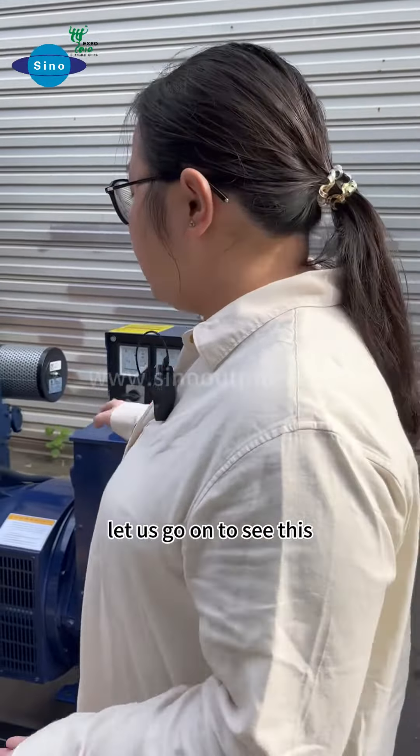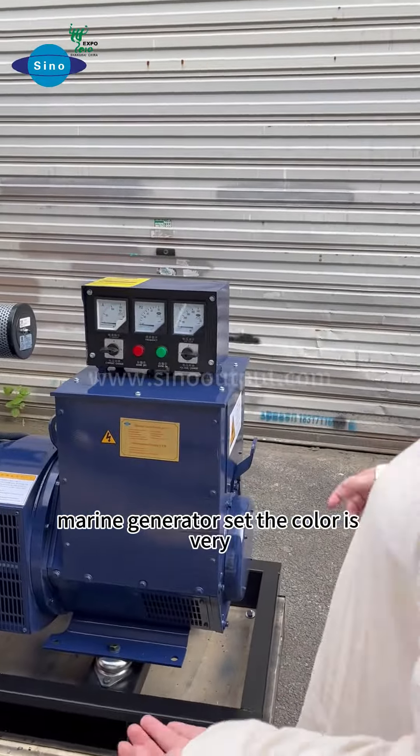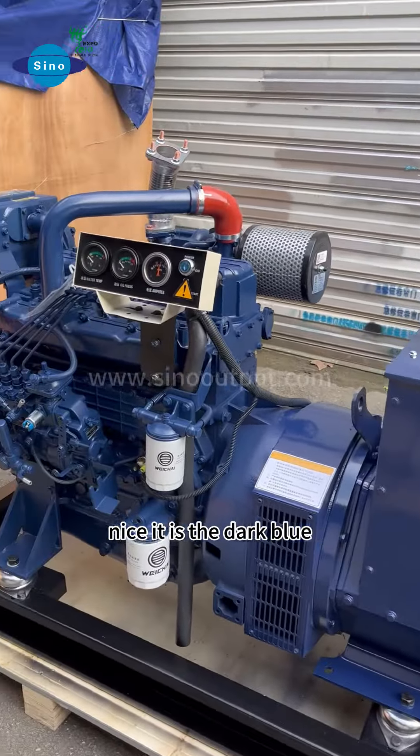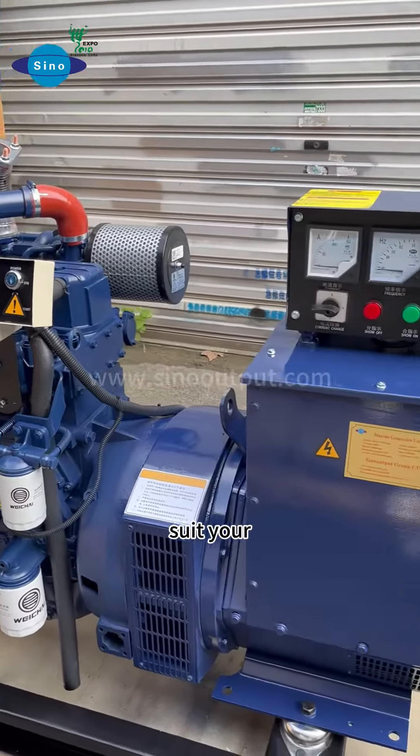Let us go on to see this Marine Generator set. The color is very nice — it is dark blue. I think it is very suited to your boat.